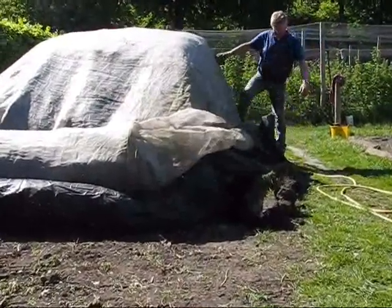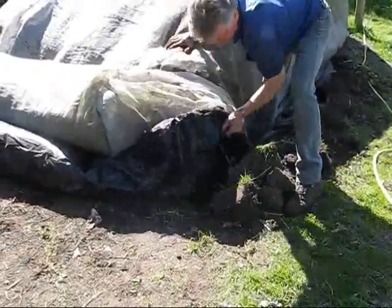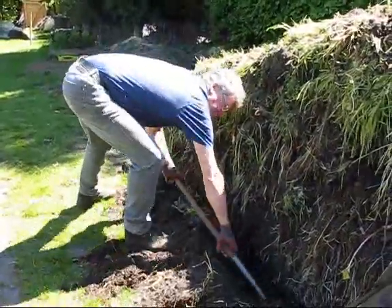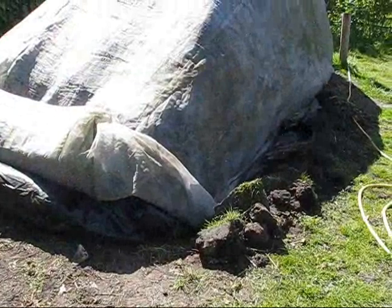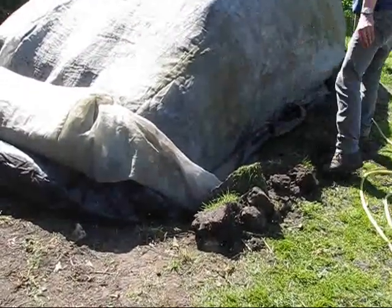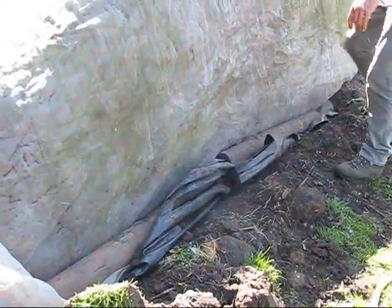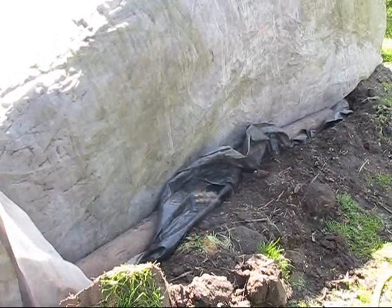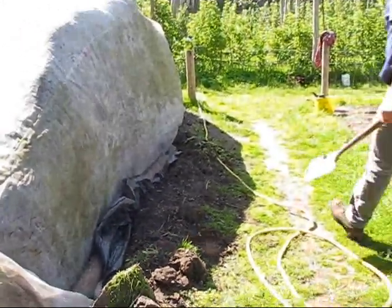Now it can all be covered. I put the plastic in a little trench I just dug — a ridge — to put the plastic in and cover it with soil. Put some wooden sticks there, and then I close it.